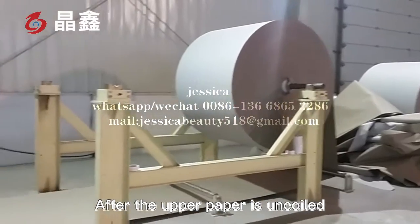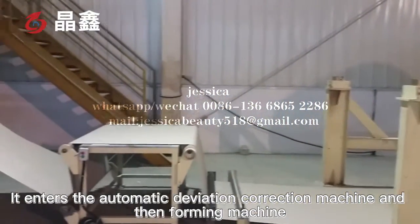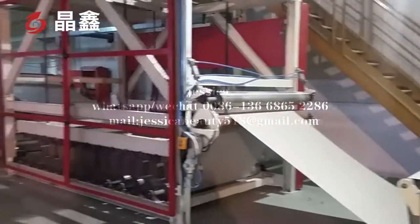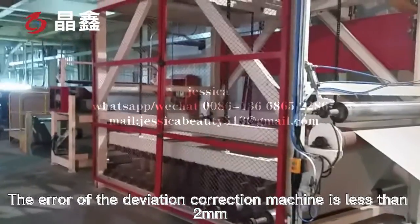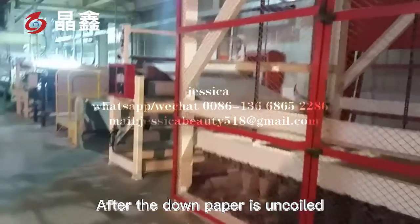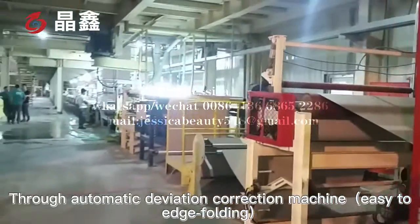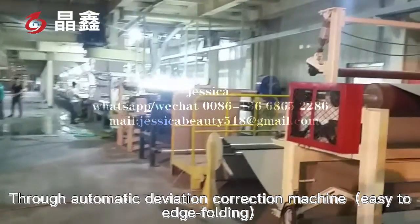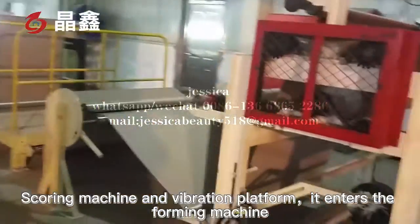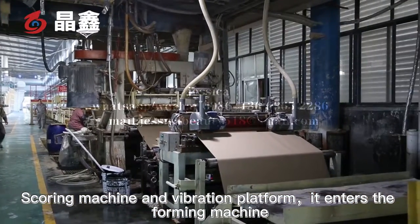After the upper paper is uncoiled, it enters the automatic deviation correction machine and the foaming machine. The deviation of the correction machine is less than 2 mm. After the lower paper is uncoiled, it passes through the automatic deviation correction machine, edge folding, scoring machine and vibration platform, then enters the pre-forming machine.